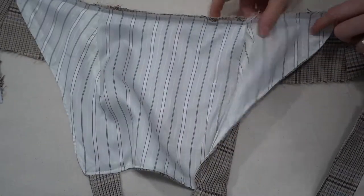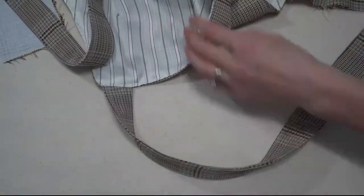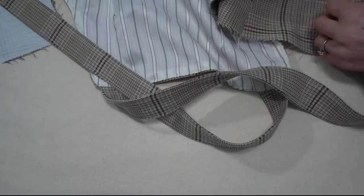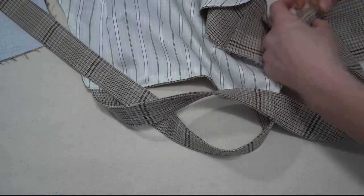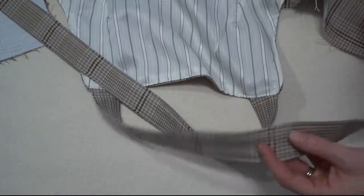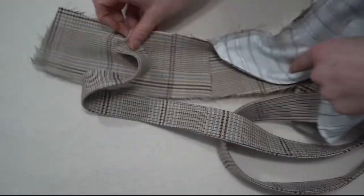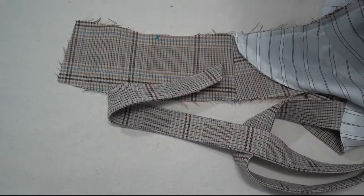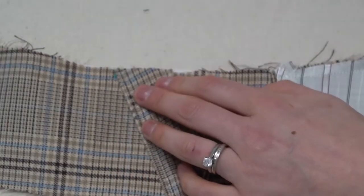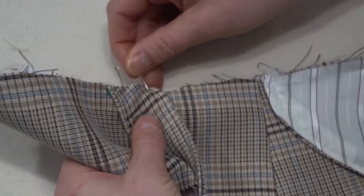Baste where the straps are going to go. Lay it out and make sure none of the straps are twisted before stitching — you don't want to find a twisted strap after it's all together. Pin the straps in place right sides together towards the waistband, using the markings to position the edge of the strap, then baste within the seam allowance.